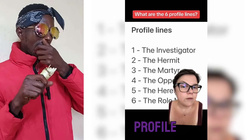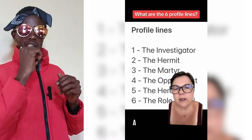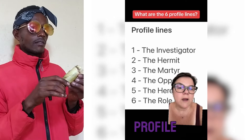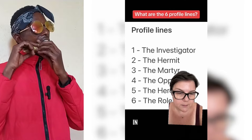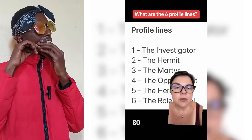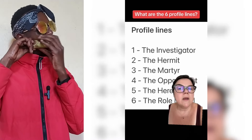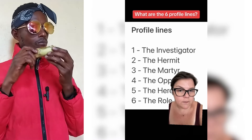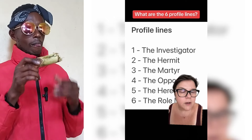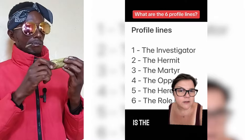What are profile lines? Each profile is made up of two profile lines, and there are a total of six lines in human design. These six lines are based on the hexagram. The first line is called the investigator. The second line is called the hermit. The third line is called the martyr. The fourth line is called the opportunist. The fifth line is the heretic. And the sixth line is the role model.